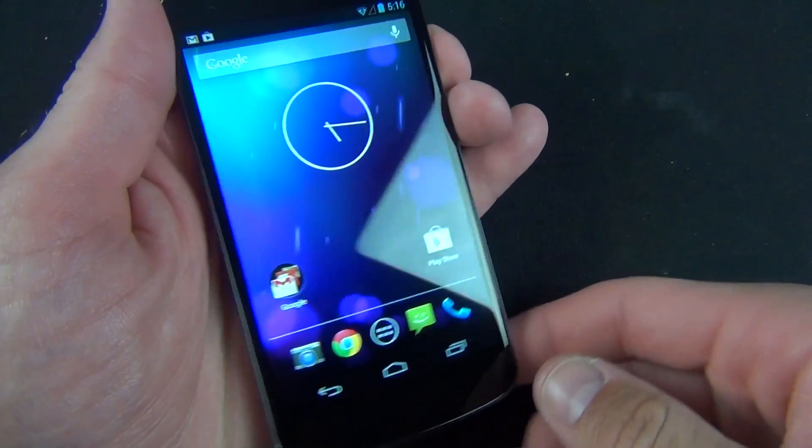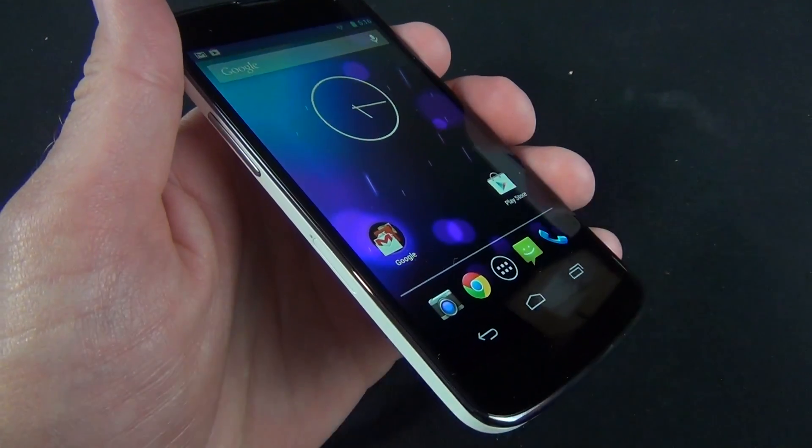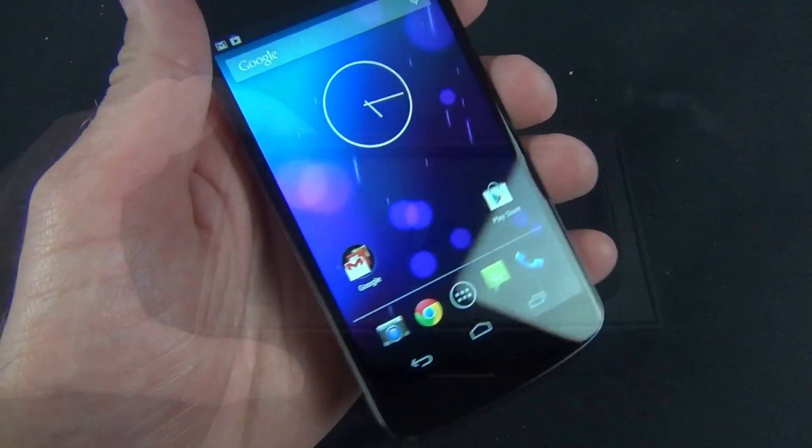The internal specs are a 1.5 GHz quad-core Snapdragon processor and 2 GB of RAM. It's still a well-specced-out phone, although it's kind of in the mid-range at this point with other phones now sporting 1.9 GHz processors.